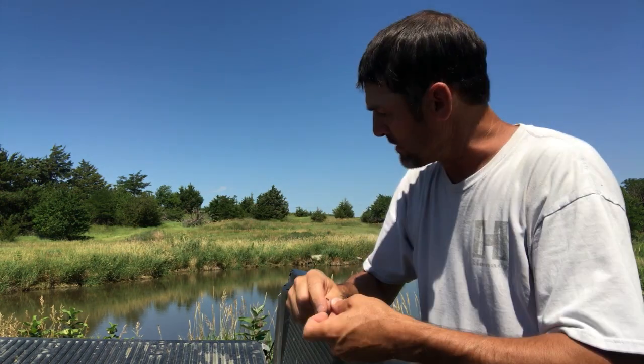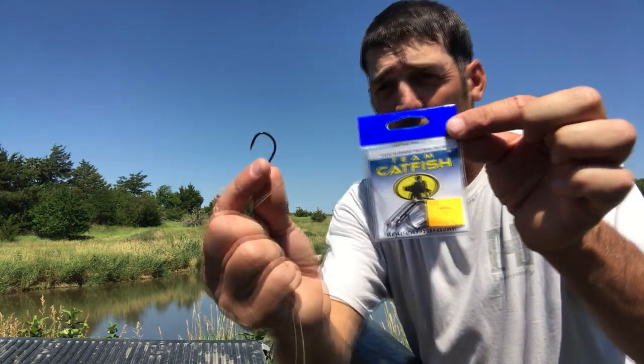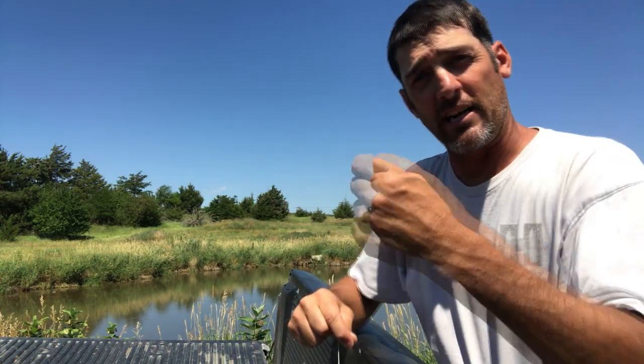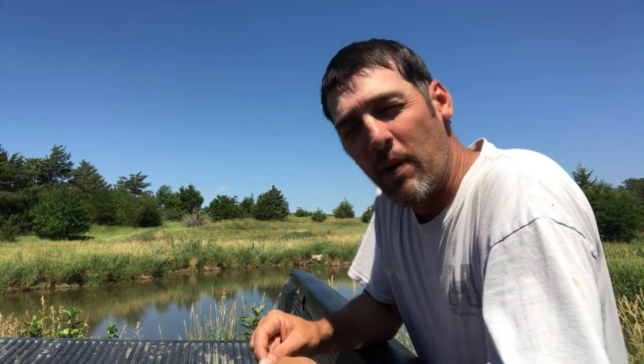What I'm using for a hook is a 4-aught catfish hook — a really nice hook. It's not a circle hook; they're just gonna swallow it and it'll get caught in their stomach as you're pulling them in.